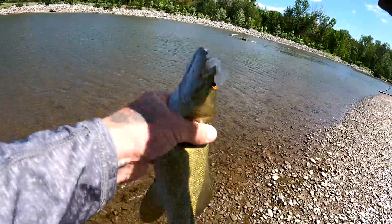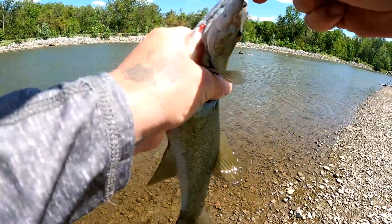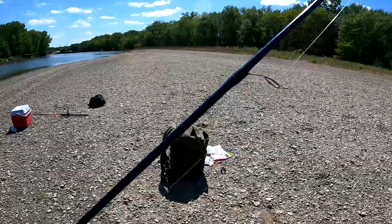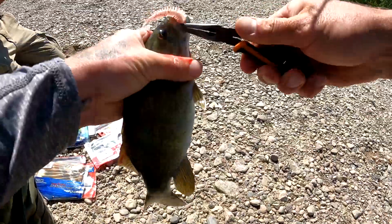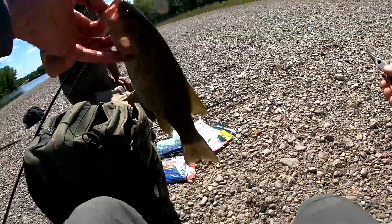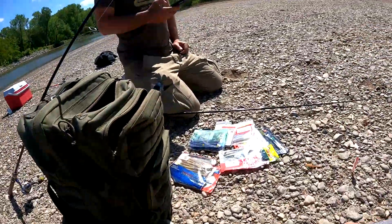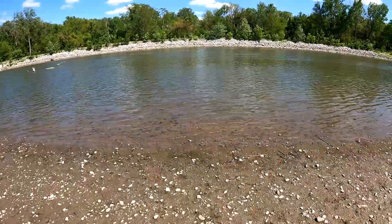Another little smallmouth — oh he's fat! He choked that thing. I don't think he's legal. I can google it real quick but I don't have a way to measure it — I think it's 13 inches in Iowa. He's 12 inches long, he destroyed my jig, it's all red. Let's see if he'll live, I don't think so but we're gonna try. That always sucks. He might live, they're pretty strong fish.